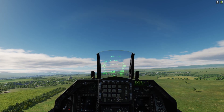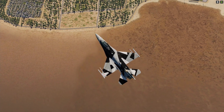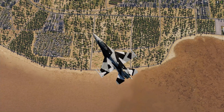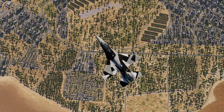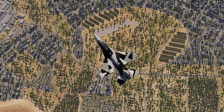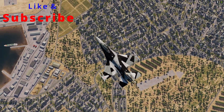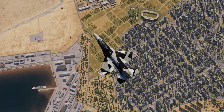Cold starting a high fidelity aircraft is such a small part of learning how to fly. This should give you an idea of how much there is to learn if you want to fly these high fidelity aircraft. The next cold start video will be for the F/A-18. Subscribe to my channel if you don't want to miss that. Thanks for watching guys — I'll see you in the next one. Buddy Spike out.